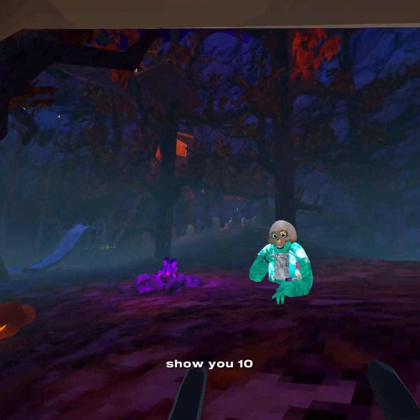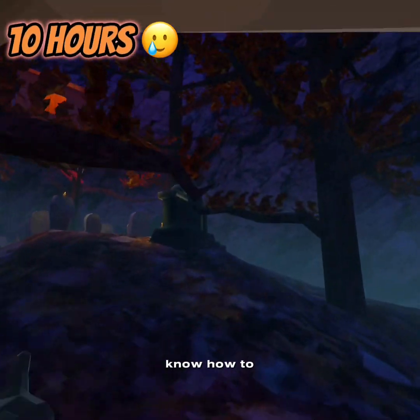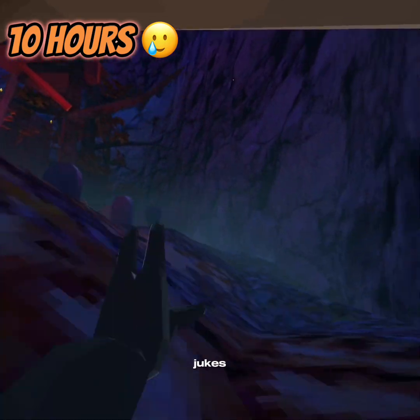Alright, now we'll show you 10 hours, which I'm going to be doing. You're going to probably know how to walk faster, maybe go like that, use some jukes.